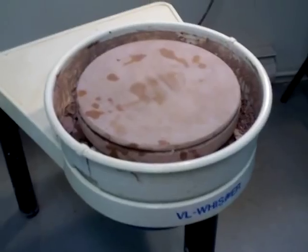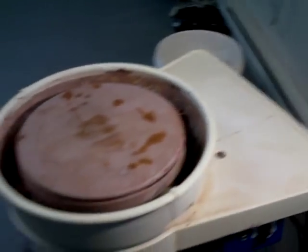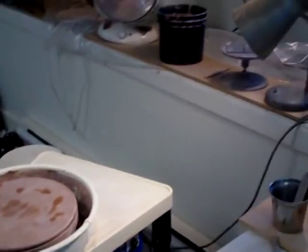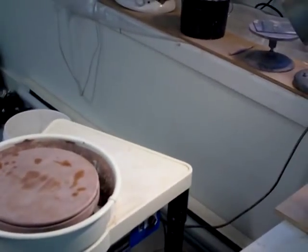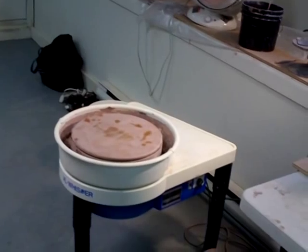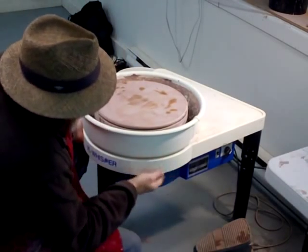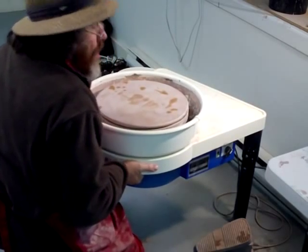Let's talk about the general construction. It's fairly well constructed, fairly robust. I'll just pop this back on the tripod here. It's quite solid and quite heavy.